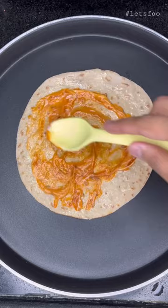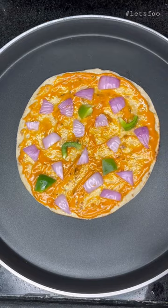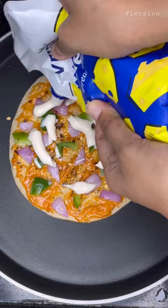After spreading it, I put the veggies on it. You can use any of your veggies. I put the onion and capsicum on it. I put the chili flakes and oregano on it. I put the cheese sauce on it. Next, I added the processed cheese.